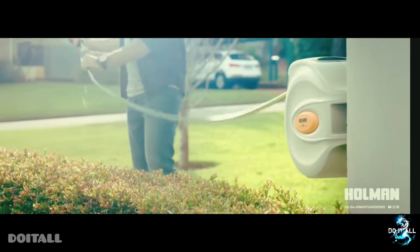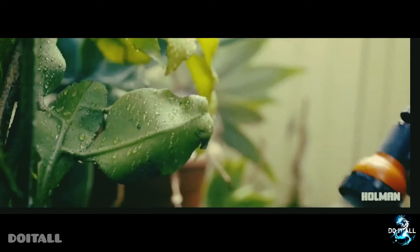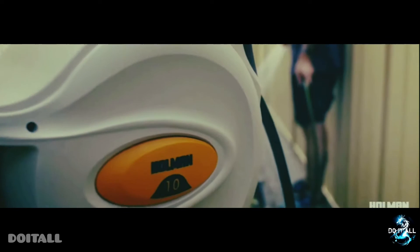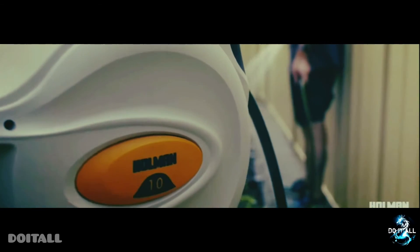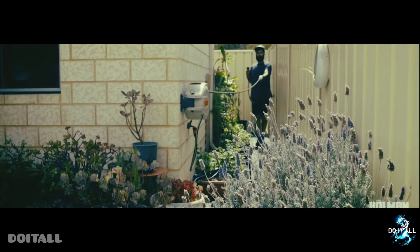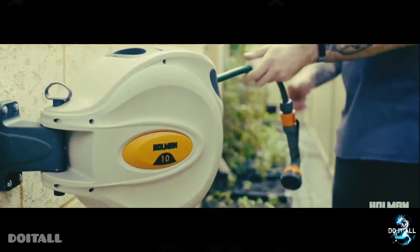Third product: hose man. The hose man is a hose holder plus hose. You can use the hose to water your plants. That's the speciality. The hose man link is in the description.